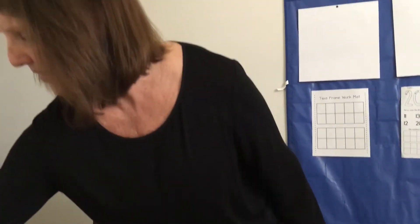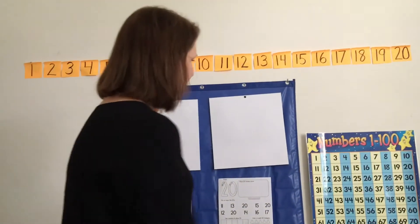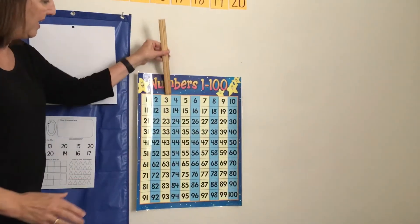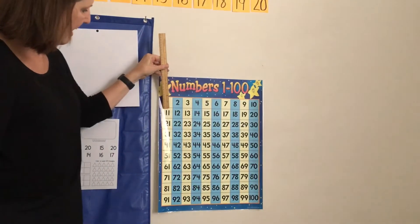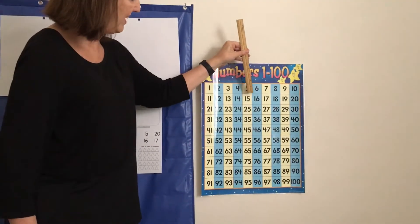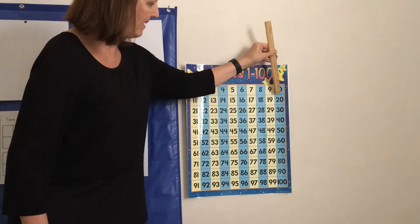Okay, let's count to 20 first. Here we go. 1, 2, 3, 4, 5, 6, 7, 8, 9, 10, 11, 12, 13, 14, 15, 16, 17, 18, 19, 20.